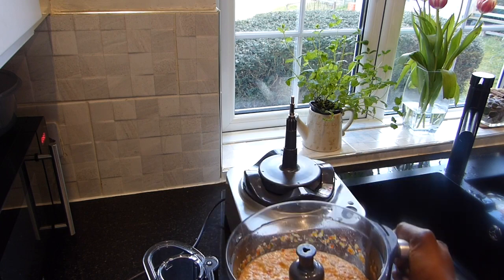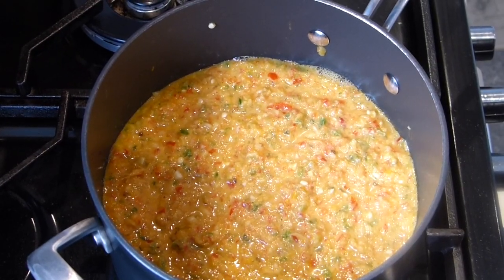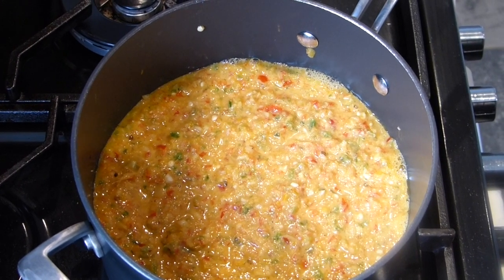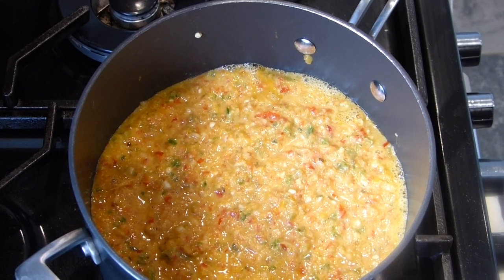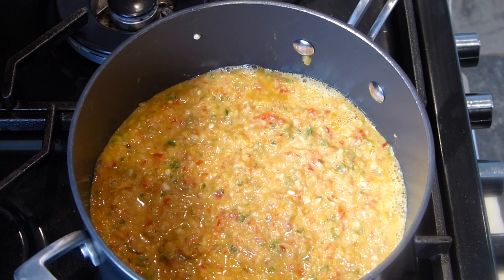This is now on the hob to simmer. It has started bubbling, so it will take about 15 to 20 minutes for most of the water to be simmered out. When that is done you'll find a layer of oil forming on the surface.